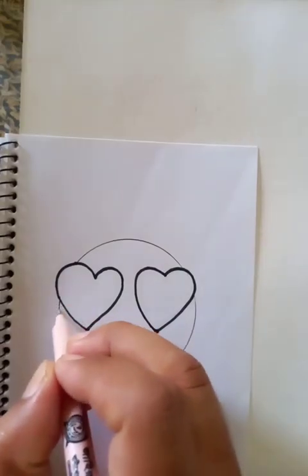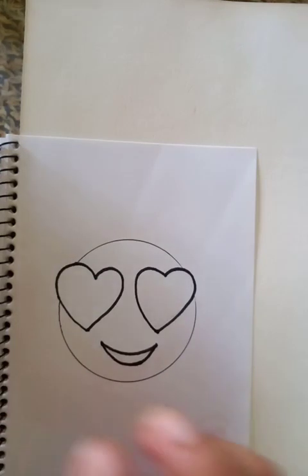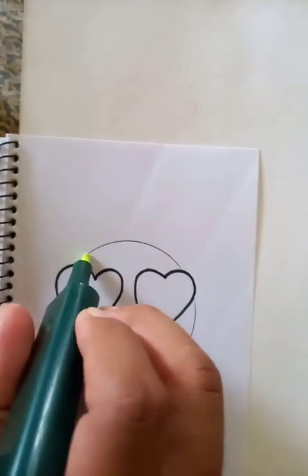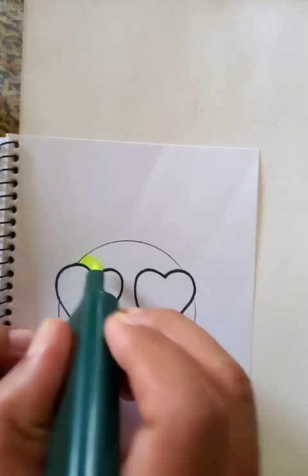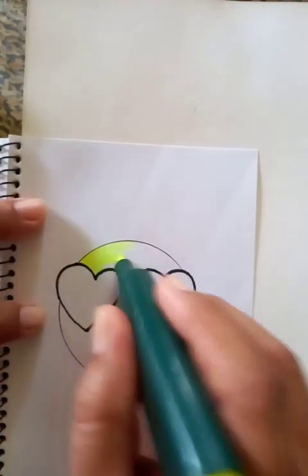This part we're going to make a little bold. Now we're going to put the color inside the bigger circle so we can see the drawing very nicely.